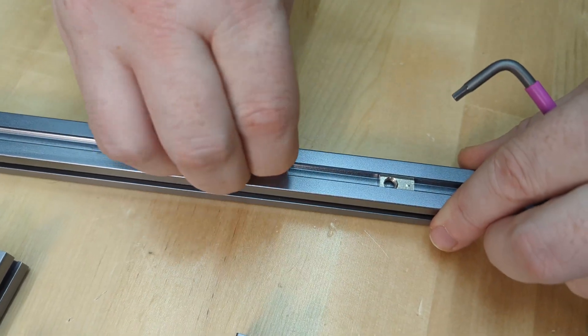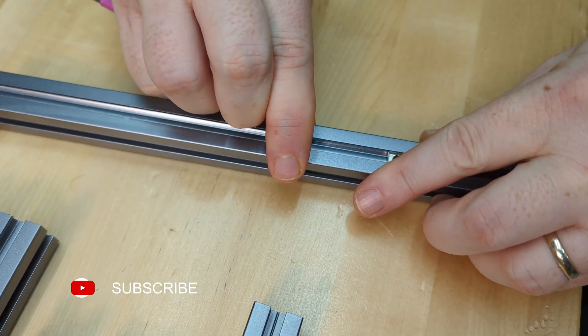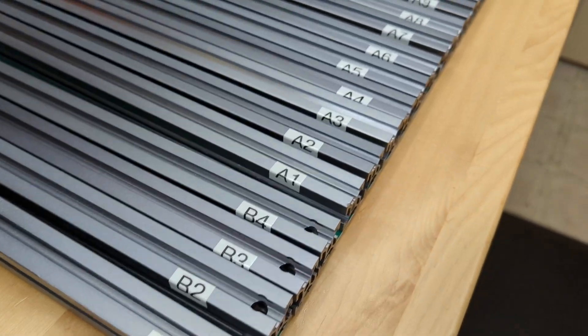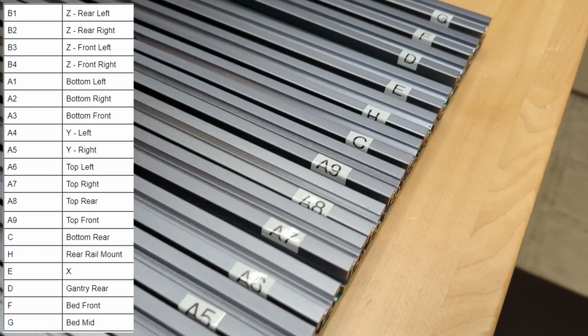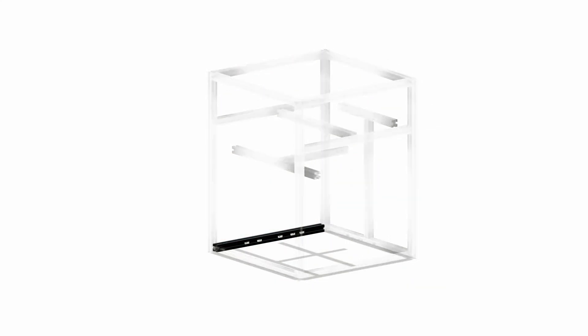We had some issues with the T-nuts not dropping in on our LDO Trident kit. Rather than force them in and risk damaging our extrusions, we decided to preload the T-nuts. To keep it organized, we labeled our extrusions to match the manual. Here's a legend of what extrusion will go where. The easiest way to figure out which T-nuts to install was to isolate the frame in Fusion.